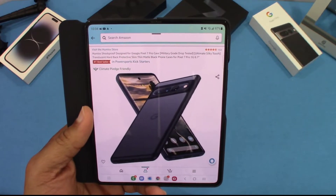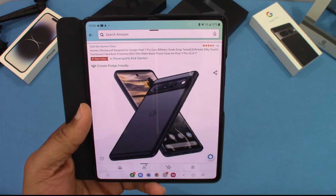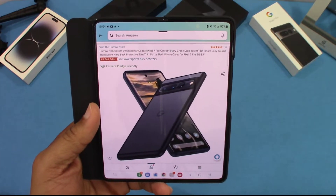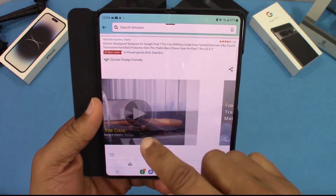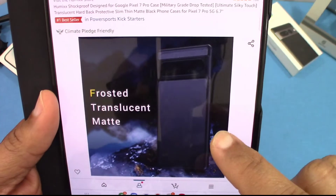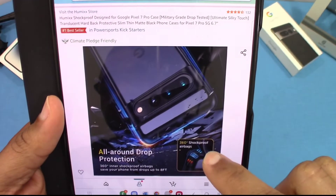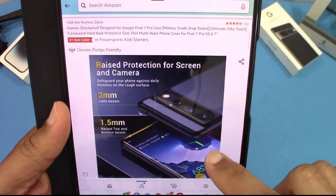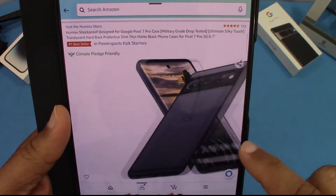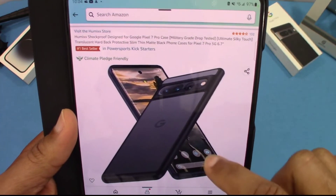The translucent case — I'm not a big fan of that, because they seem to be more slippery to me. But it's got the matte side, so that might help. Here are some pictures of the case on the device, and it says all-around drop protection. I wanted to check it out because it looked good in the pictures, and I wanted to see how it fits.